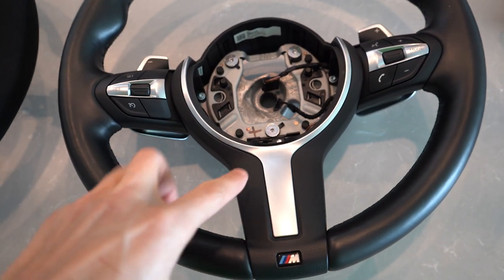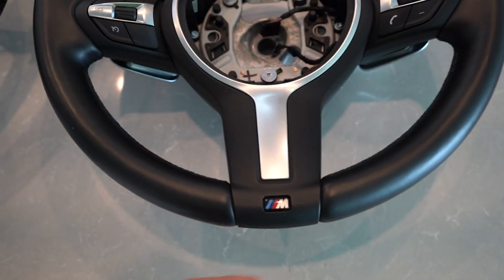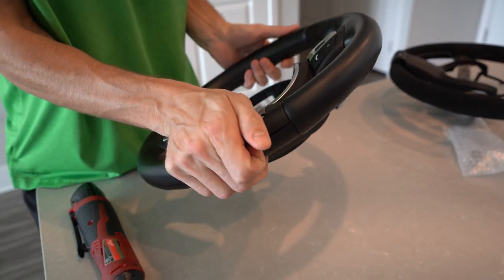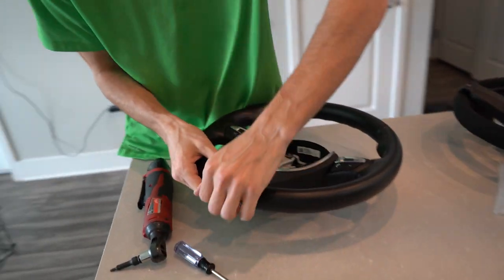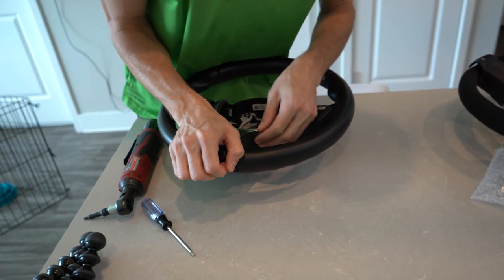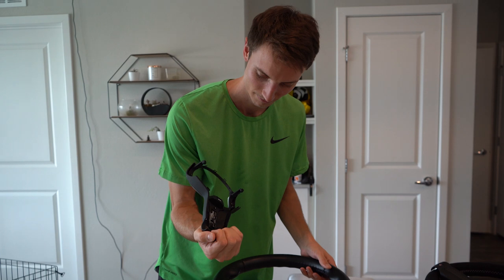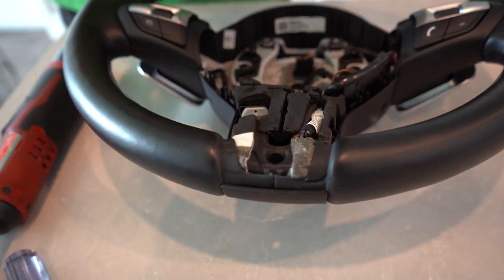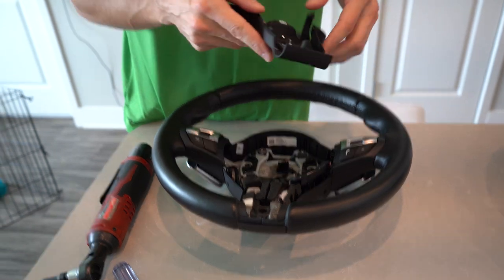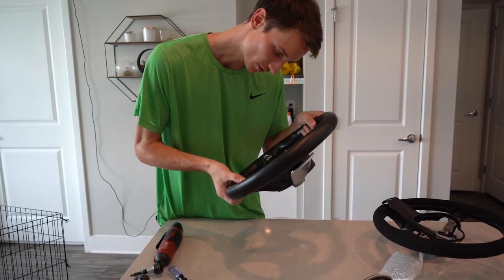First we're going to remove this plastic trim piece — there are two T20 screws right here and one behind here. We got those screws off; now trying to get it from the bottom. The reason it's so hard is there's a sticky foam on the wheel holding it in — the foam melts and gets hot over time and ends up sticking onto the plastic. There we go — trim piece removed.